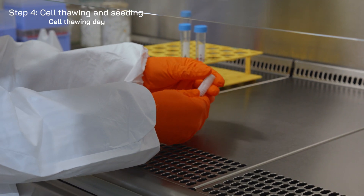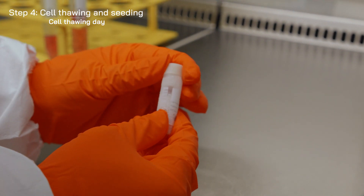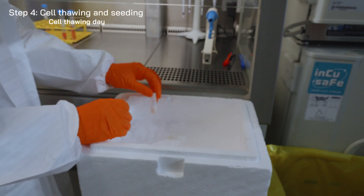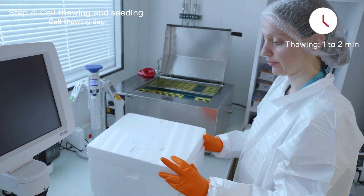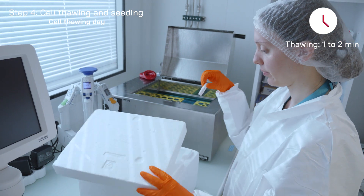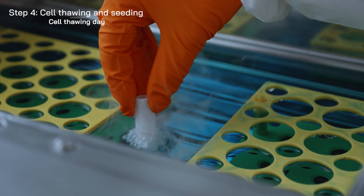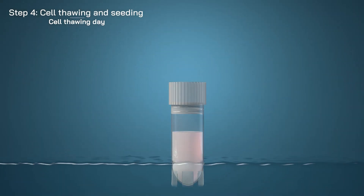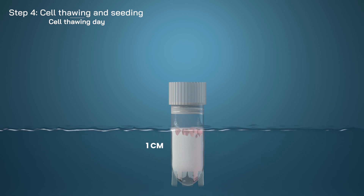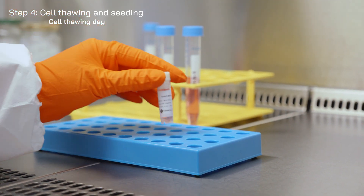Depressurize the vial under laminar flow. Immediately thaw the cryovial for 1 to 2 minutes in a 37 degrees Celsius water bath. It is crucial that thawing remains incomplete when adding medium to the cells. When the ice cube is approximately 1 cm high, remove the cryovial from the water bath.